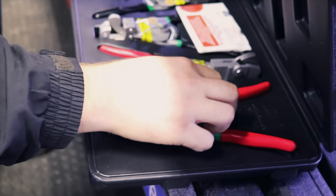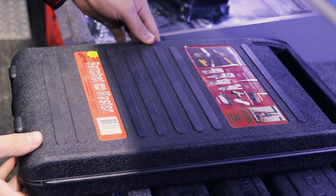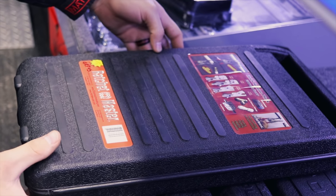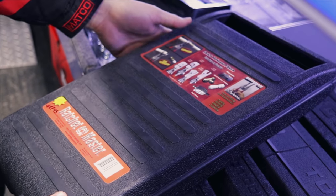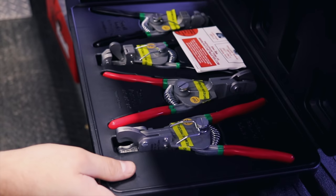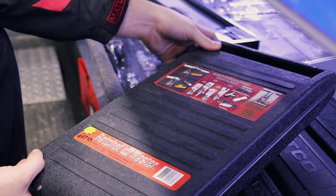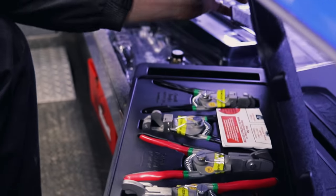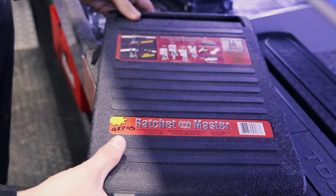What's the part number on that? Because everybody's going to ask. QRP 45 — and that's a Ratchet and Airline Puller. It may not be what it's exactly designed for, but it says for trucking, plumbing, industrial, and automotive — so why not? What is that, about $35? I don't know how much it is. It might be $25.